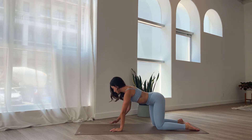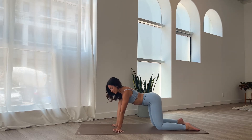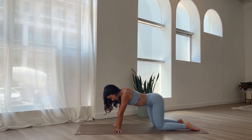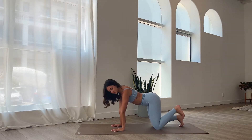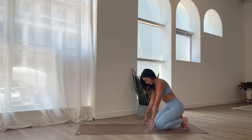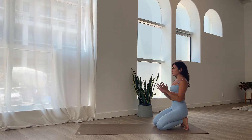Come back to a neutral spine. We're going to turn the fingertips to face the outside edges of the mat, and then begin to sway from side to side, leaning towards the right and left. Turn the fingertips back to face forwards. Curl the toes under, and then begin to sit back onto the heels. Walk the hands back. See if you can either place the hands onto the knees or bring the hands into prayer at heart center. Stretching out the soles of the feet, the ankles, and toes.